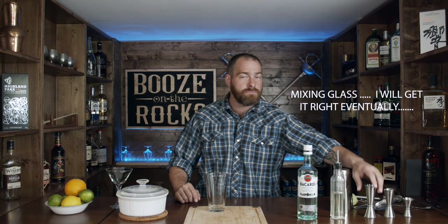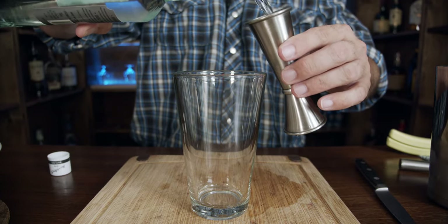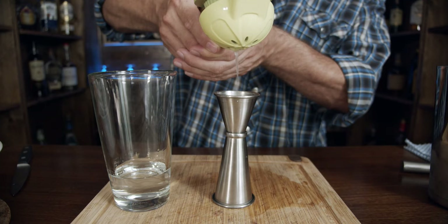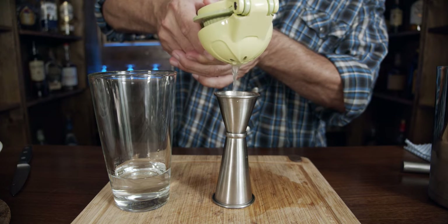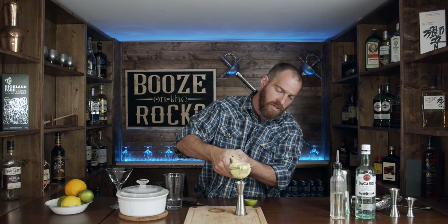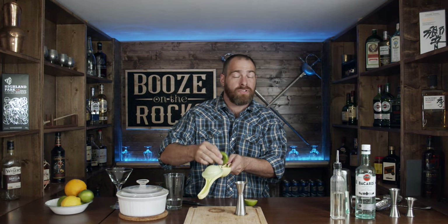I've got my mixing gloves in here and we're going to need two ounces or 60 mils of Bacardi white rum. We need half an ounce of freshly squeezed lime juice. Now in an earlier video I said that one lime will give you about half an ounce — that's incorrect. One lime will give you about one ounce, so half a lime would get you about half an ounce of juice.